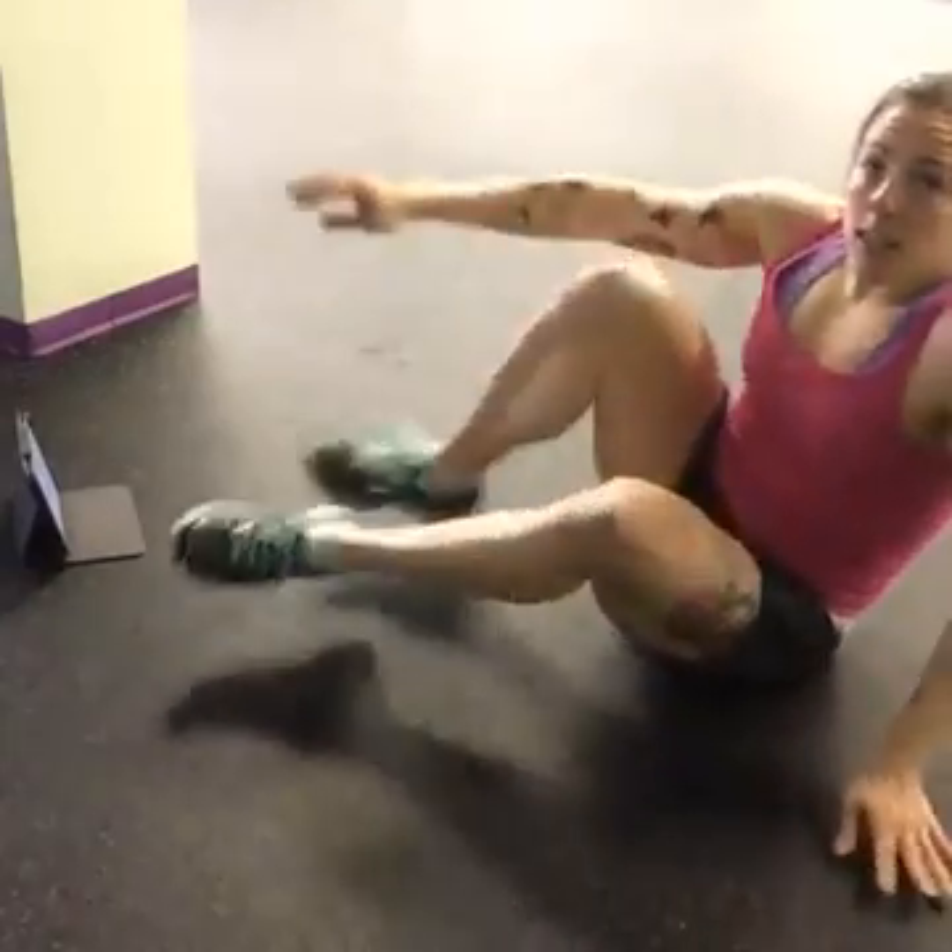So that was about four and a half minutes. If you wanted to, you could repeat it as many times as you like. Hope you enjoyed that. If you have any questions, leave a comment below. We'll see you next time. Bye.